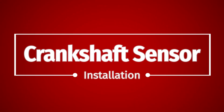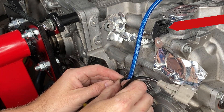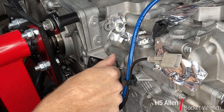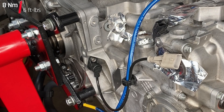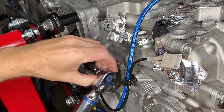Crankshaft position sensor is next because it's right next door to the camshaft position sensor we just did. It goes into that little clip. It's also an H5 but this one goes to 8 newton meters — very few newton meters indeed. That one doesn't have an O-ring because it's in a dry part of the engine.